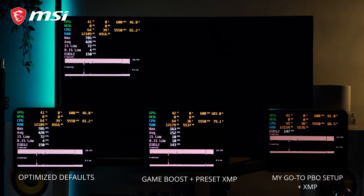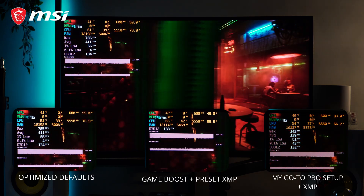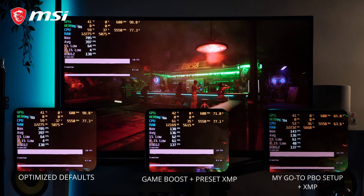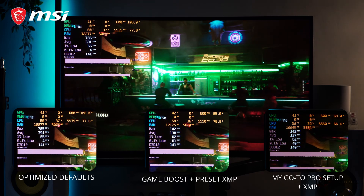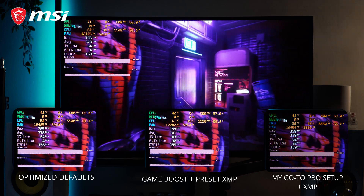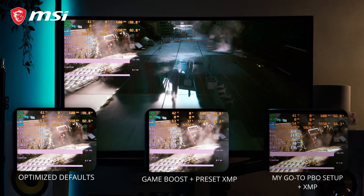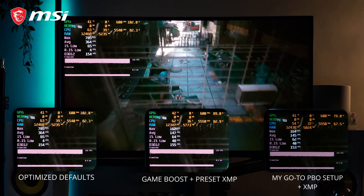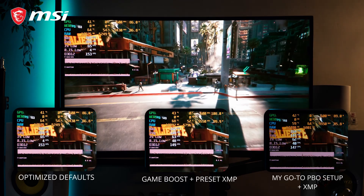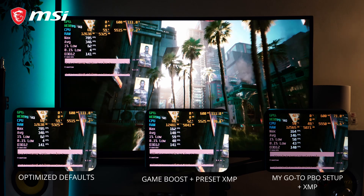We tested those settings with Cyberpunk 2077. On optimized defaults, we got an average of 331 FPS and the 1% lows dipped to 65 FPS — in worst case smoothness, you might feel some stuttering with those numbers. The CPU temps were the highest compared to the other two settings. After turning on Game Boost and XMP Preset Profile 1, we got an average of 148 FPS and the 1% low dipped to 59 FPS, but worst case smoothness was much better. For my go-to PBO setting and XMP, we have an average of 147 FPS and the 1% low dipped to 58 FPS. Though it is lower than the two settings, it has the best worst-case smoothness and 17% lower temps compared to the other two settings.